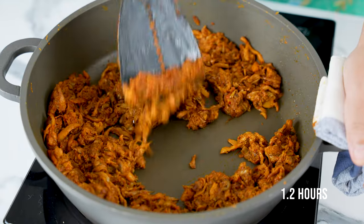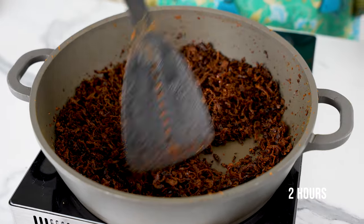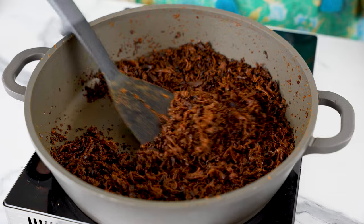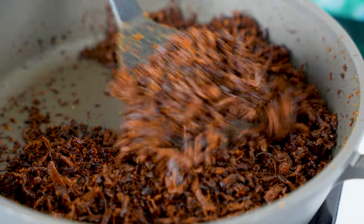Lower the heat to low and stir constantly. If the heat is too high, it'll cook too fast and you won't get the crispy serunding. Use your nose as a guide as well — it shouldn't smell burnt, just nice and toasty, like a deep caramelly fragrance. When it's done, it'll be super light, airy, and crispy. The mushrooms will have a nice bite to them that's akin to the non-vegan version of serunding.